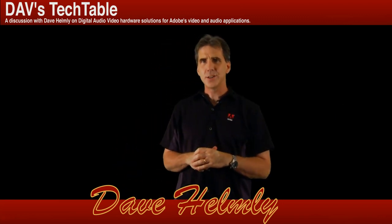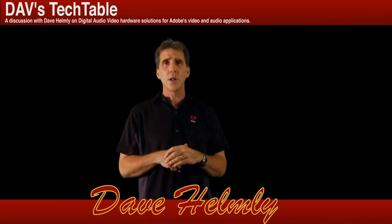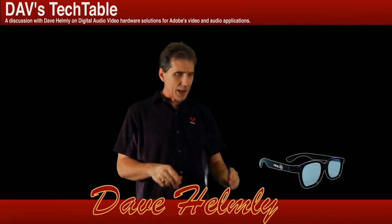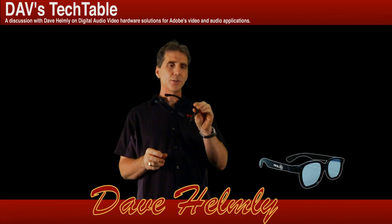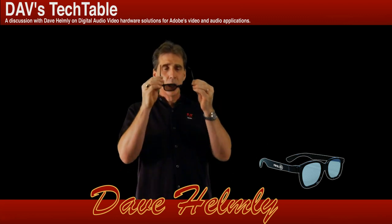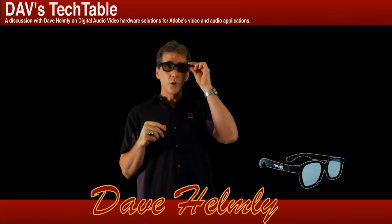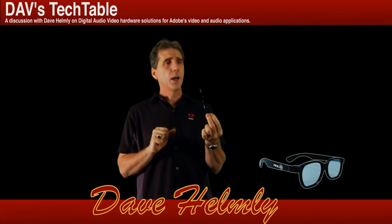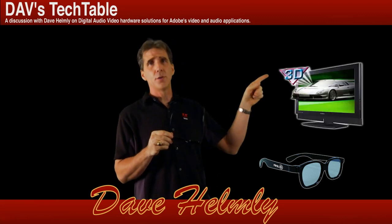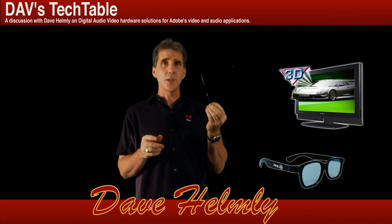What about polarized glasses? These are the technologies you see in the movie theater, like with Avatar and Toy Story. These are actually the glasses I used at the last 3D movie I saw — real 3D glasses. My local theater is actually just telling you to bring them home; they're not even recycling them anymore. And they actually work great with monitors like this Hyundai monitor you see up here.